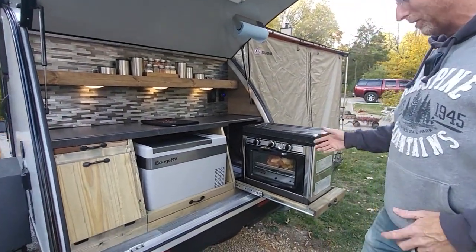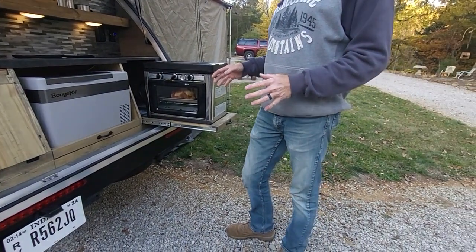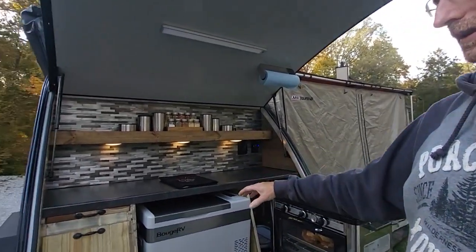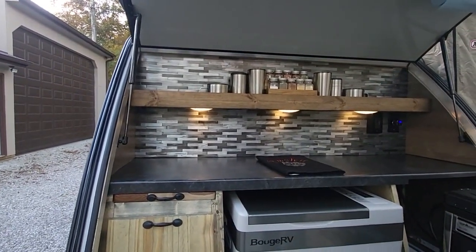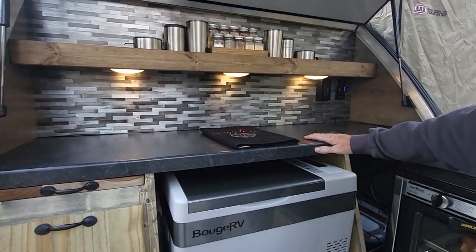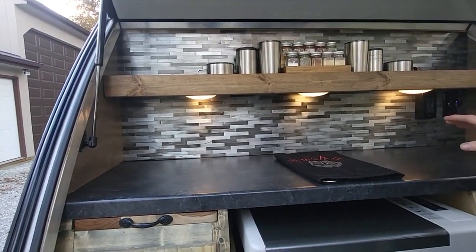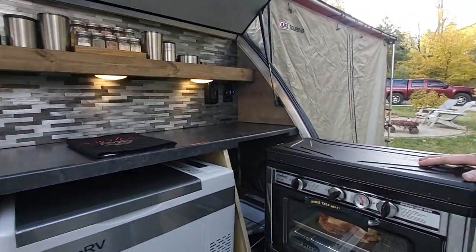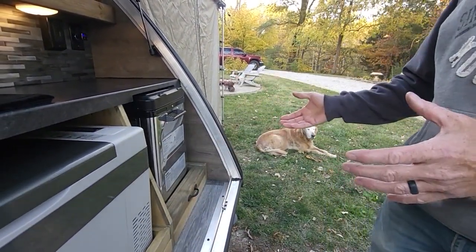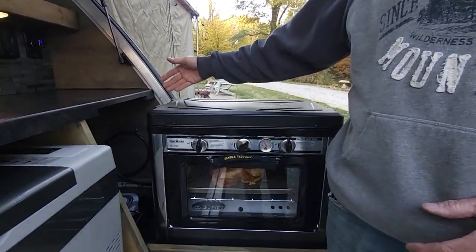We've got the oven on a pullout and it's running right now — chicken's in the oven. When we started, it was just a standard Bushwhacker layout: a short countertop with the sink, a Fire King stove in the corner, and a huge furnace underneath that heated the cabin. I wanted a full-width countertop, so I essentially gutted it down to the studs, redid a lot of the wiring, and built it back. The whole linchpin was getting this stove to fit — it slides in and out on rollers. I always pull it out when using it because of heat buildup. I set it up so my gas line self-recoils back in with a service loop inside.